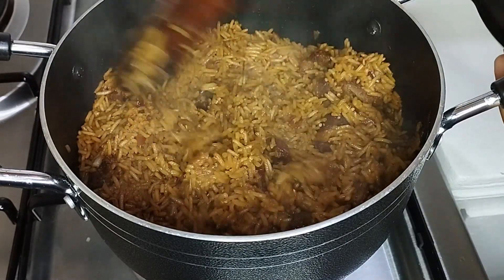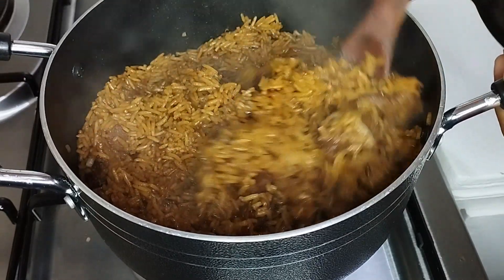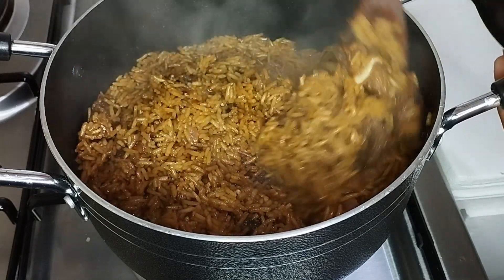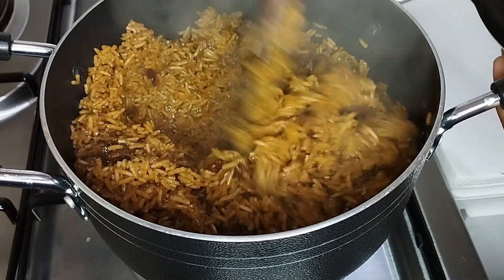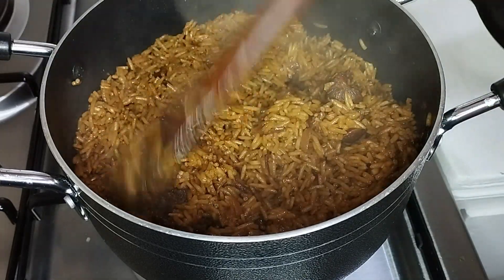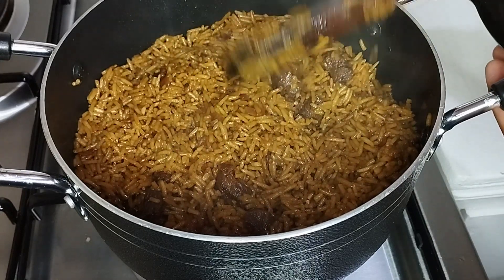My pilau is ready, as you can see — looking good with that brown color. I love that brown color, that's why I normally use soy sauce sometimes when cooking my pilau. But the soy sauce is not compulsory, it's optional.